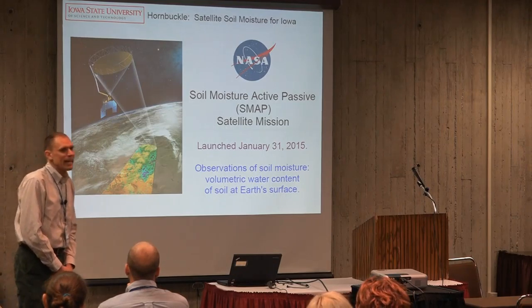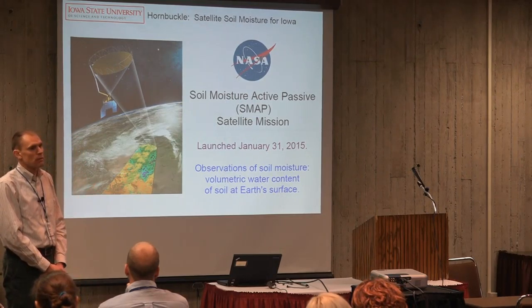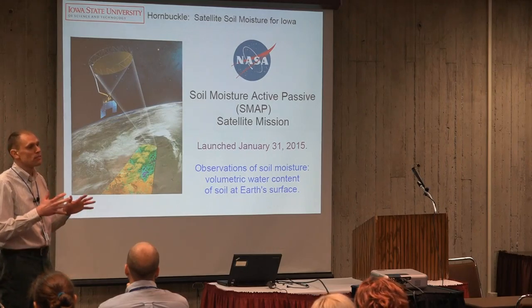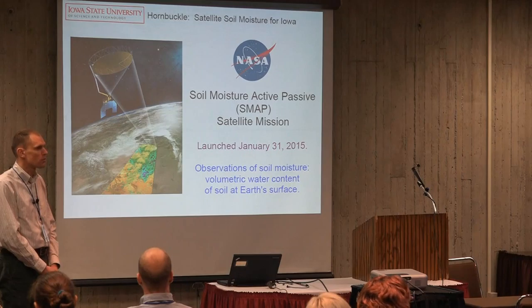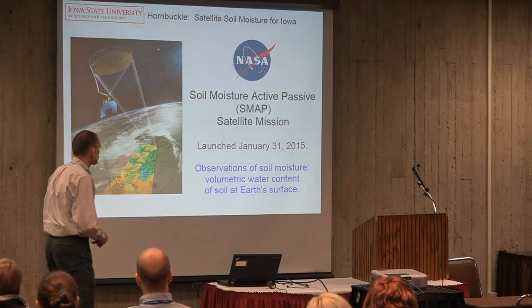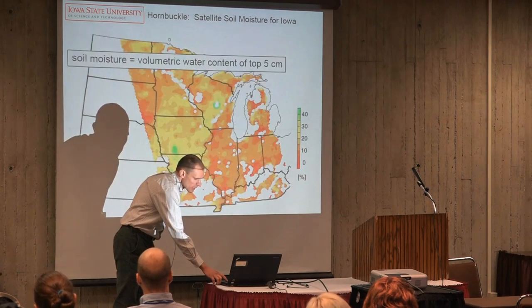Unfortunately, the active part of SMAP went kaput about July this year, so maybe we should be calling it SMOOP now instead of SMAP. But it still goes on, and we're working to use these measurements to tell us about soil moisture. It was launched January 31st, so we've had about a year to look at what SMAP has been doing here in Iowa.